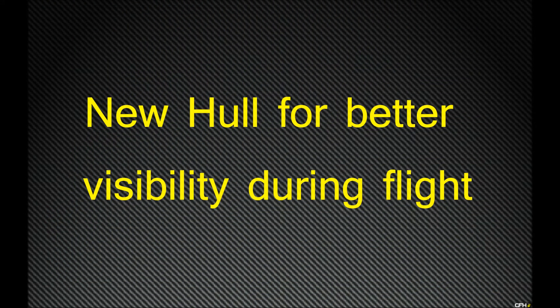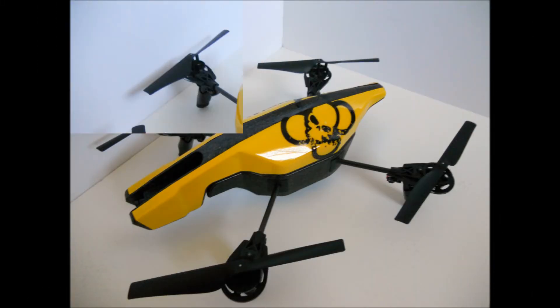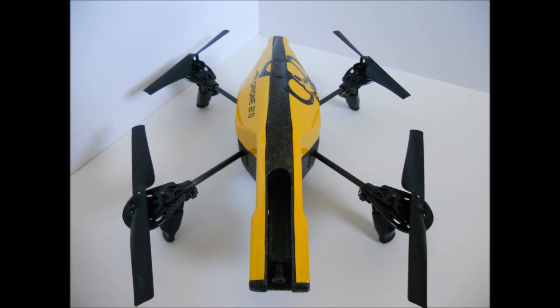The carbon fiber edition is somewhat hard to see when flying, so I decided to take a sports car approach — when you want to be seen in a sports car, you go yellow. This yellow hull really stands out in flight and is much easier to track.